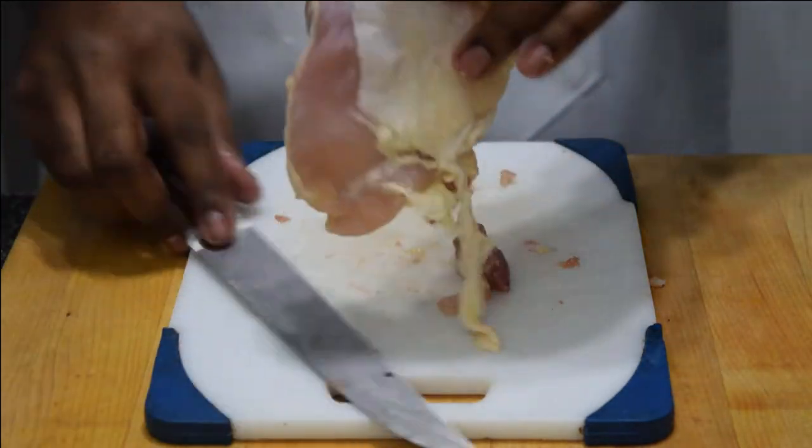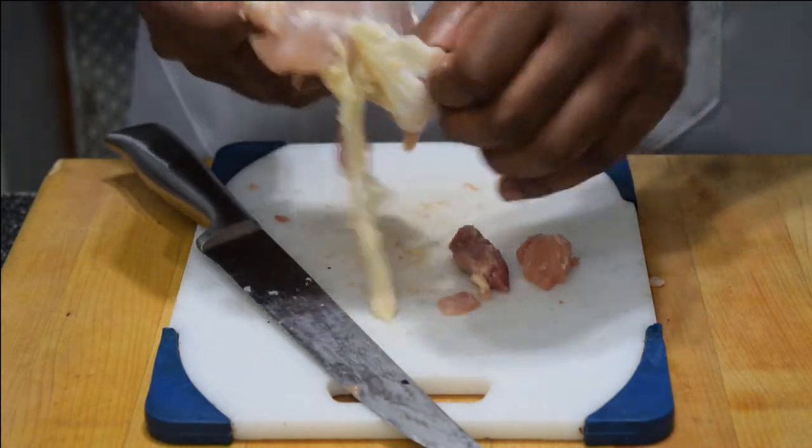Now you're gonna want to remove the skin — it's gonna make the pie chewy if you leave it in there. So just grab it and it comes off real easy.